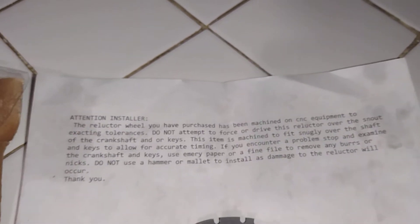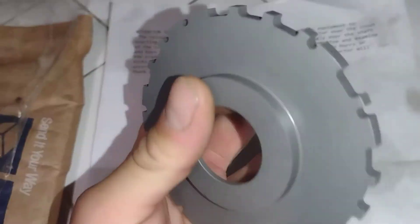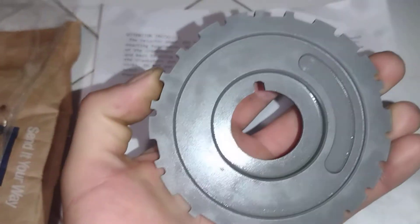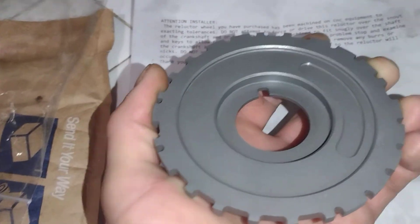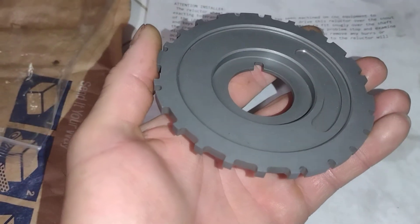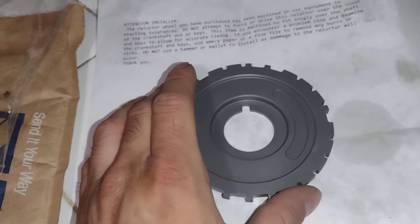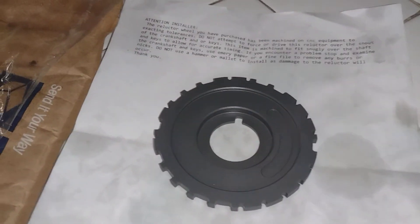You can use a hammer or mallet to install it. Yeah man, getting ready to do a swap — my Ramjet 350. Check out all the videos with the Ramjet 350. We're gonna do that swap, putting on some coils and a few other things. I'll keep you guys posted.